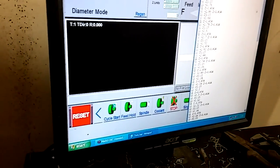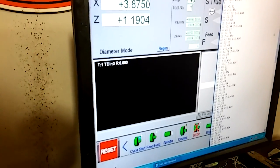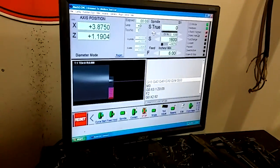I'll actually go ahead and edit my feed rate here from 4 to 2. Mach 3 is super easy to edit on the fly. So yeah, this is ready to go.